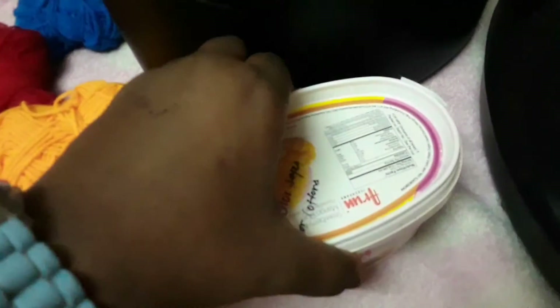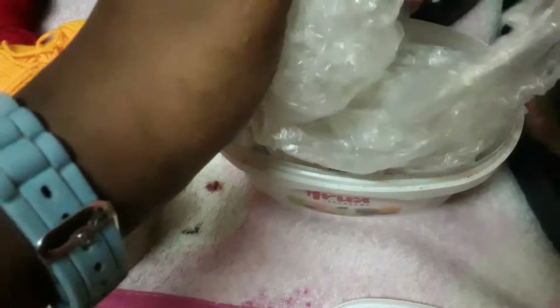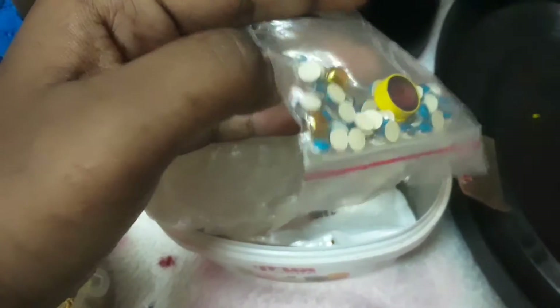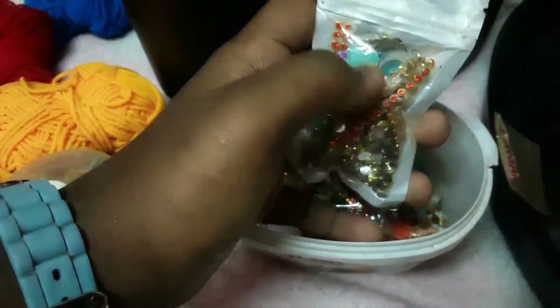I have stored some more items in these ice cream boxes. Here are some googly eyes, and then some kundan stones. Here is also another pack of kundan stones and mirror rounds.